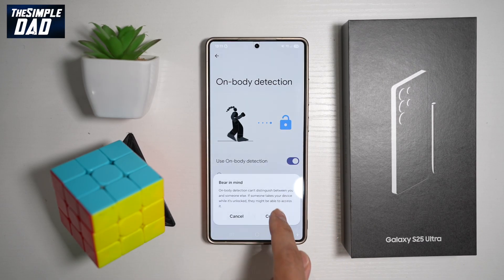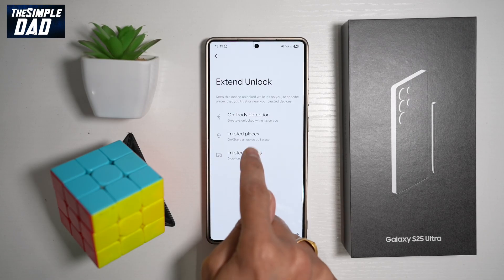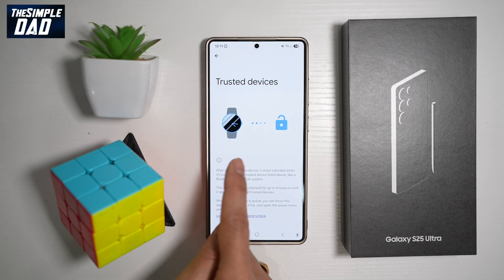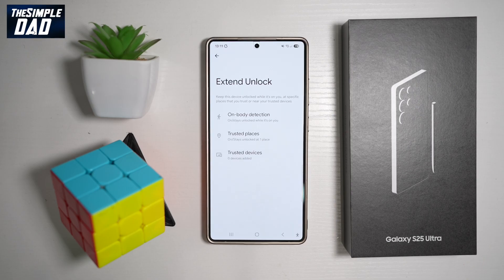Go ahead and enable all of these features: on-body detection, trusted place, and trusted device. If you have a watch or earbuds, you can set those up in Extend Lock as well. Once turned on, Extend Lock will keep your device unlocked while it's on you, but once it detects that it has been separated, it will lock itself.